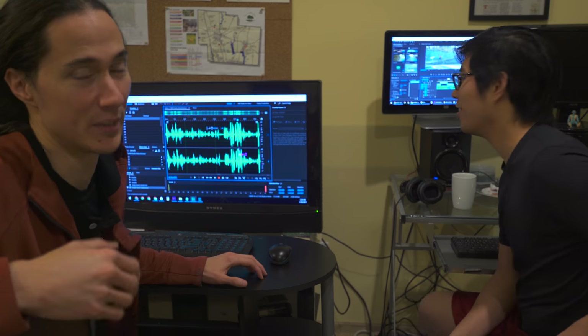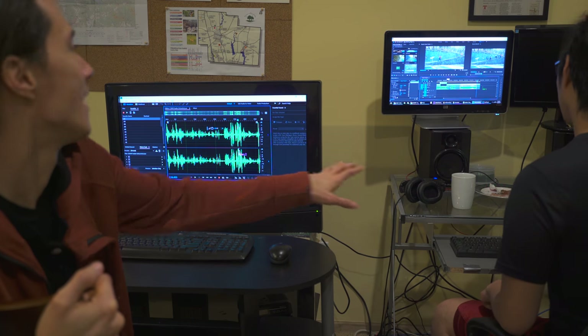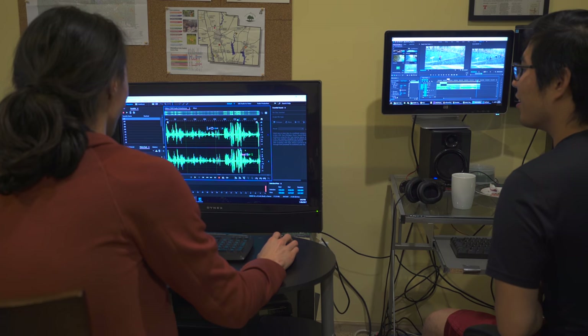The mic wasn't on earlier, but this is something we've been wanting to do for a long time — which is control one computer with two sets of keyboards and mice. We are literally simul editing. We've been wanting to do this for so long. This is awesome. So weird.